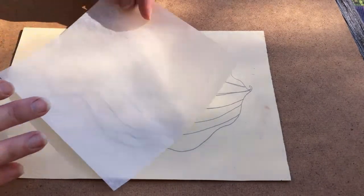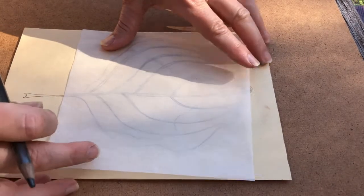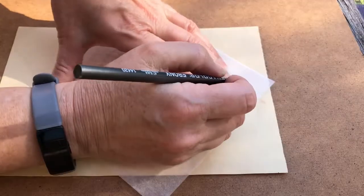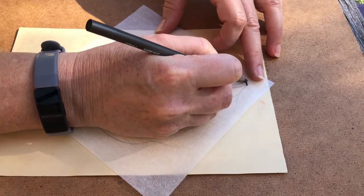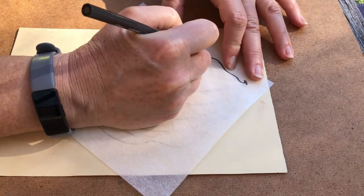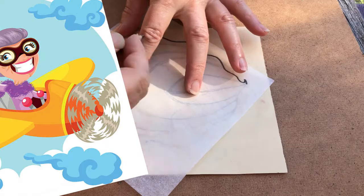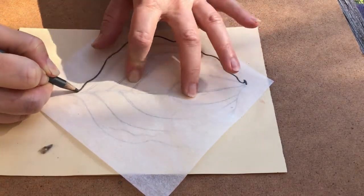So my leaf sketch is very big — it doesn't really fit great like that. I want my stem in it, so I'm gonna turn it diagonal. I still want the edges of my leaf and I will get most of the stem. So now I'm gonna trace it and I want to be very careful to get all the details and draw right over the line. I need to keep my eyes on my paper — don't go into automatic pilot and draw what you think is there. Draw what's really there.